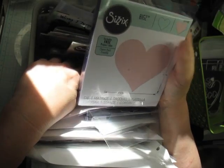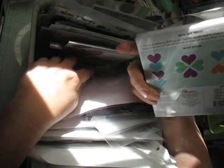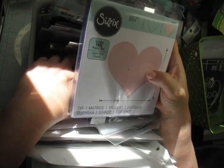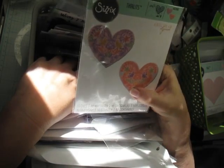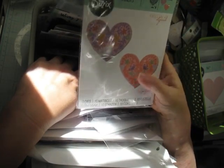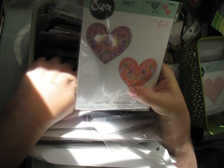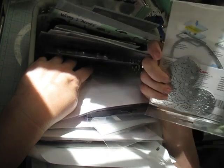I haven't used this one, but this could be a lot of fun. I love this one — it's a very detailed one from Sizzix. I love these hearts. They remind me of sugar cookies or something. I love those.